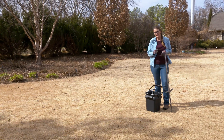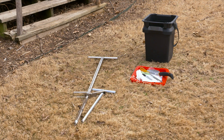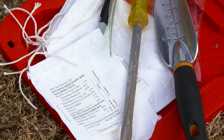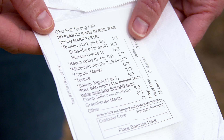A soil test is a chemical analysis that gives you the nutrients that are available to that plant. Oftentimes you just need a routine soil test, which means it'll give you the nitrogen, phosphorus, potassium, and also the pH of your soil.